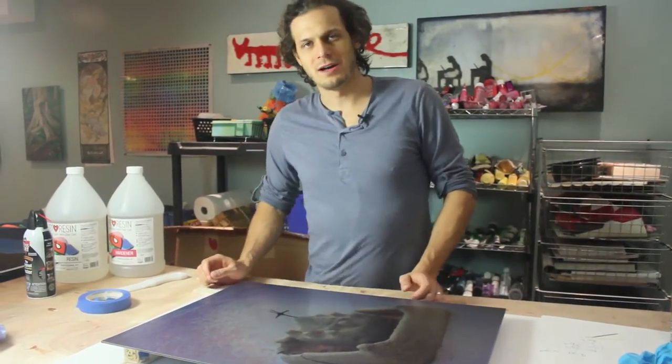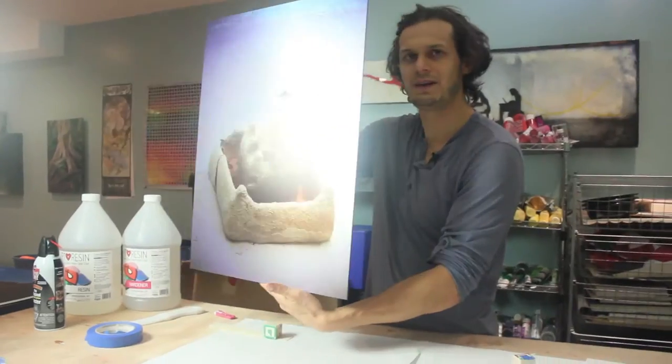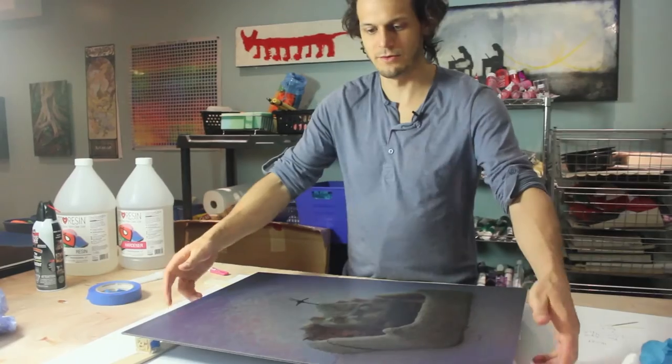Today I'm going to be resining a piece, which I've wanted to do for a long time — a photograph that's been printed on metal. When you add resin to it, it looks expensive, and it's not that expensive to make. It's pretty easy to do, so I'll just walk you through the steps.